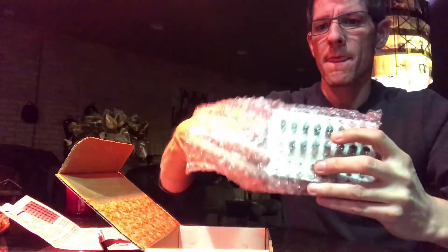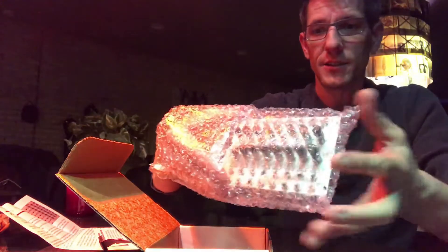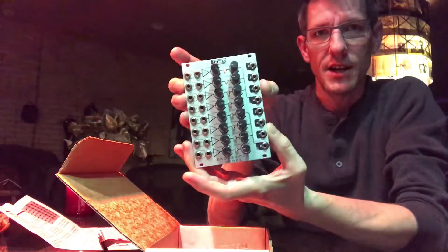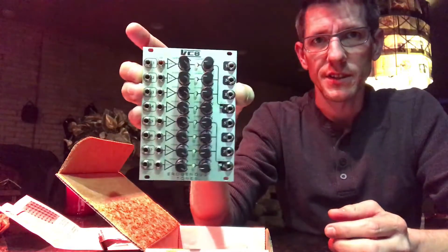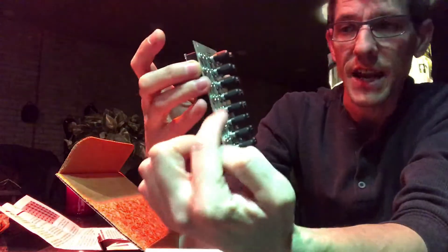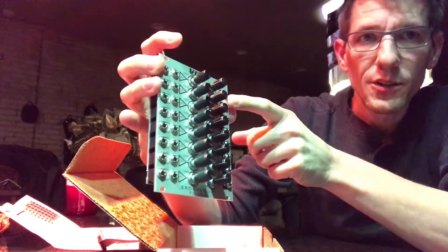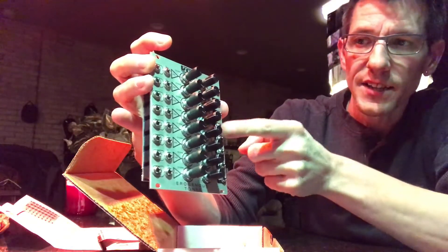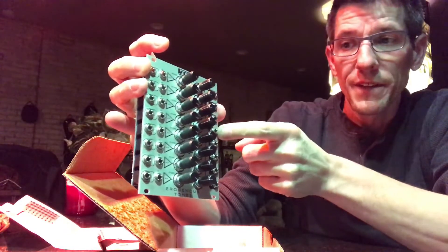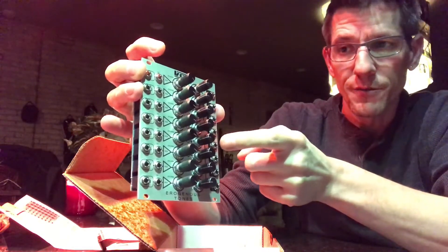This is really exciting for me — I've had a quad oscillator module and a single oscillator module, but I have not been able to do any envelope with them. So this is going to be the first part to that — the voltage controlled amplifier. This is eight parts, so it's got eight voltage controlled amps, and there's a way you can cascade them together into one output while still having individual outputs.